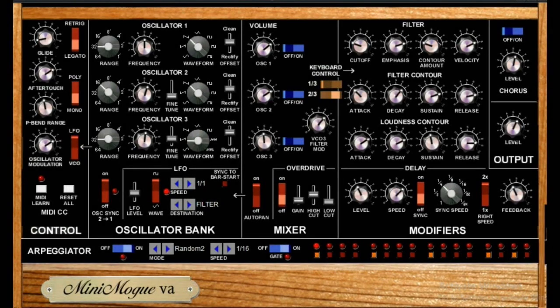If you're after a free Minimoog emulation synthesizer, this is probably the best one you're going to find. It's called Minimoog VA and it's based on the popular analog Minimoog monosynth. It's a great synth and it sounds very close to the original Minimoog, yet it has tons of additional features not present on the original Mini as well as the Minimoog Voyager.